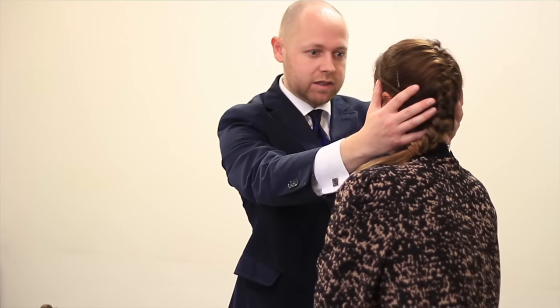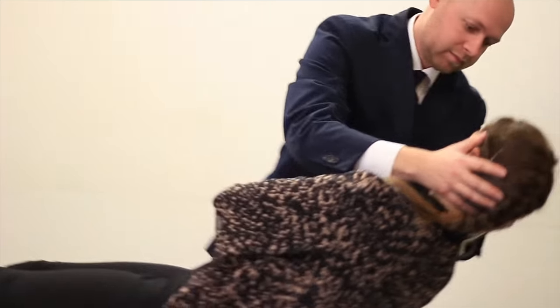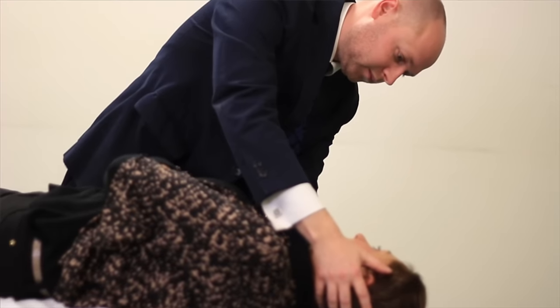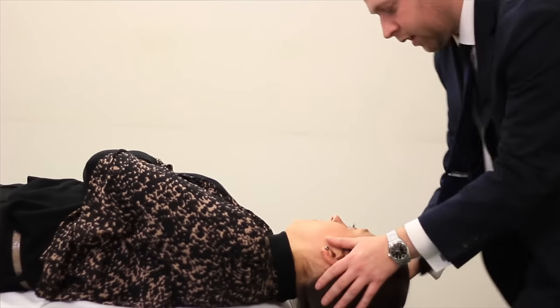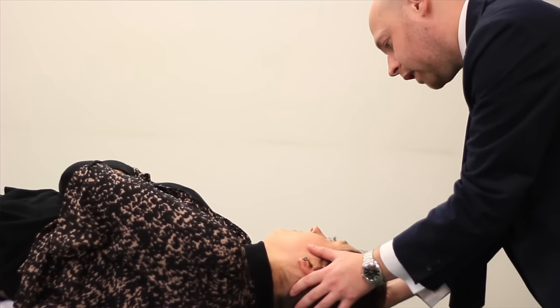When lowering the patient back, if they do have benign paroxysmal positional vertigo, they can find this very traumatic. If they do find it traumatic, they can close their eyes very tightly, which makes it very difficult to assess any eye movements. To stop patients from closing their eyes, I explain to them that it's very important that they keep their eyes open. Sometimes I ask patients to look at my nose whilst I lower their head down.